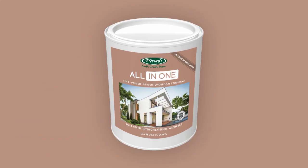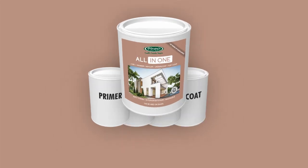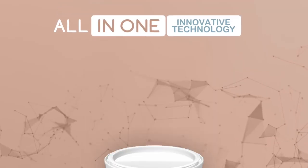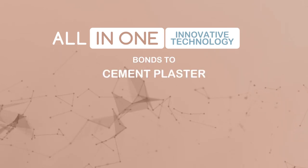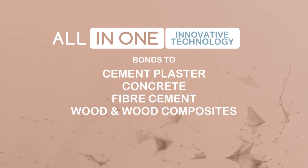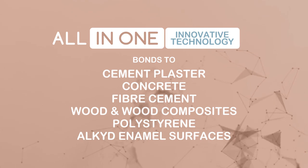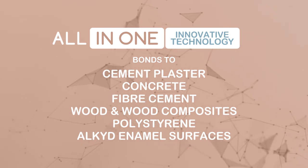All-in-One replaces the need to purchase a separate primer, sealer, undercoat and topcoat, because it uses a patented innovative technology that bonds to cement plaster, concrete, fibre cement, wood and wood composites, polystyrene, and previously painted surfaces including surfaces applied with alkyd enamels.